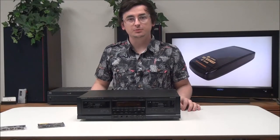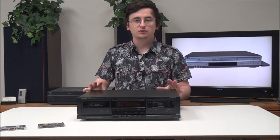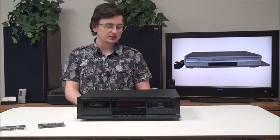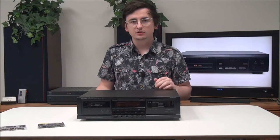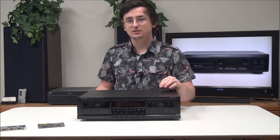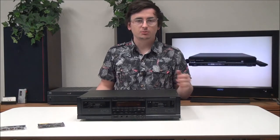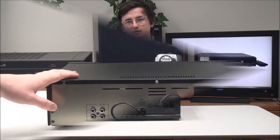Hey, what's going on guys, welcome to For The Load. My name is Spencer. Today I'm going to show you this Onkyo dual cassette deck, the model number is TA-RW470. Quick fun fact: did you know that cassettes were invented in the year 1962? So they've been around for quite a while and we've made some progress with audio formats.